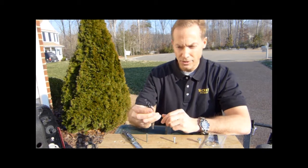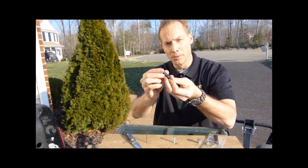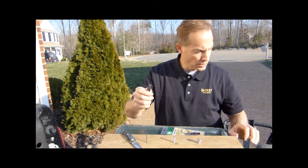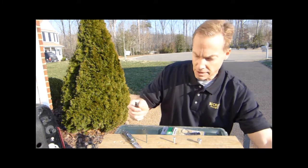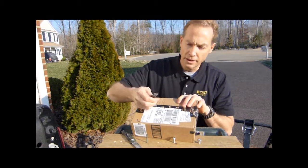The tool also has a web cutter, a screwdriver on the end, and a bottle opener. I'll quickly demonstrate some of the capabilities of the web cutter and the screwdriver end.